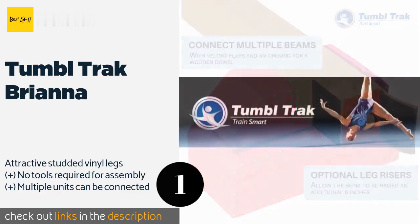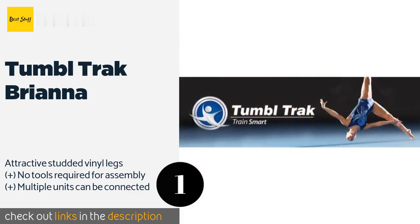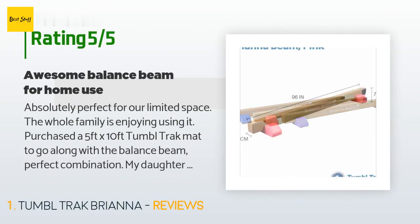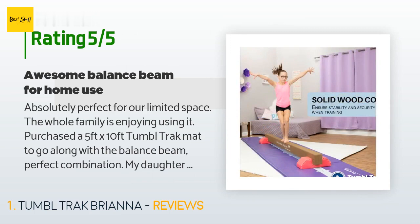Check out the product link in the YouTube description below. There are 51 customers who have reviewed this product; the average rating is 4.8 stars. A customer said: absolutely perfect for our limited space — the whole family is enjoying using it.